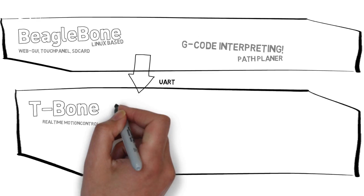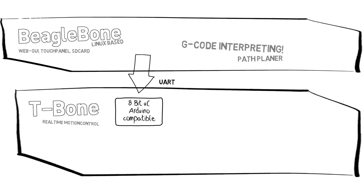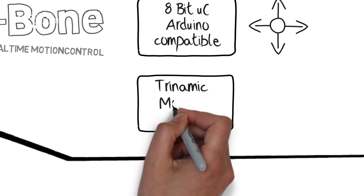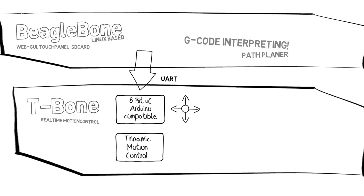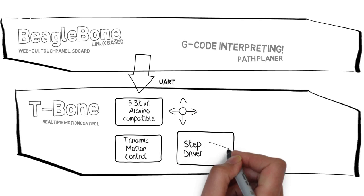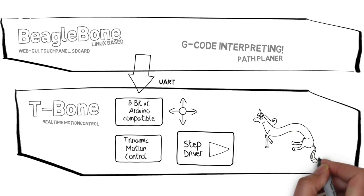The T-Bone has an Arduino-compatible microcontroller to buffer, receive and distribute the motion commands from the BeagleBone to the motion control units, which are creating the real-time signals for the stepper motor drivers. This concept makes it possible to improve performance and usability at the same time.